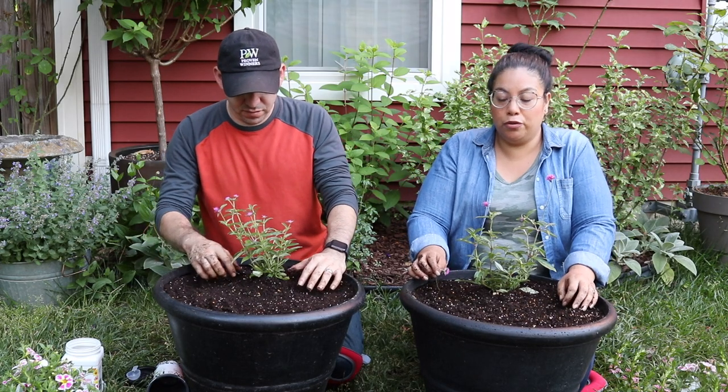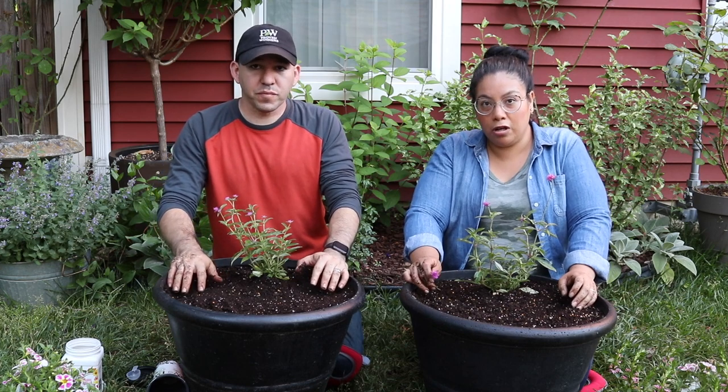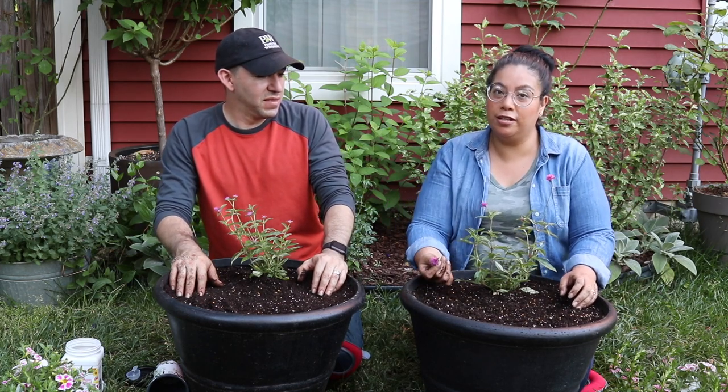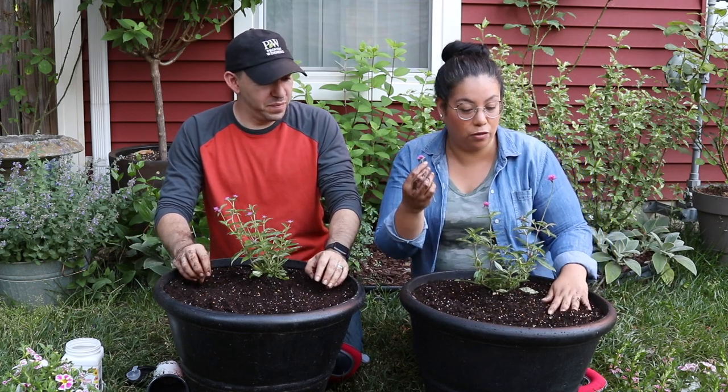This plant does really well in humid climates. It's drought tolerant as well, and one thing I really love about Gomphrena that I've used before is you can use it as a cut flower and it will last for a very long time indoors.